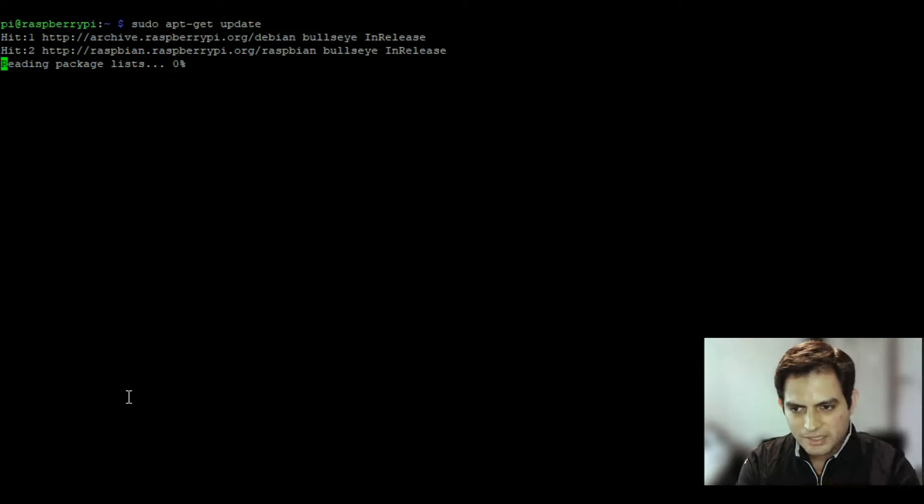I'm going to paste these commands in the description below because you'll want to follow them carefully. I recommend downloading the Raspberry Pi image from the Raspberry Pi Imager website — use the one with recommended software, as it already has everything you need included. The first thing to run is 'sudo apt-get update' to update all the packages.